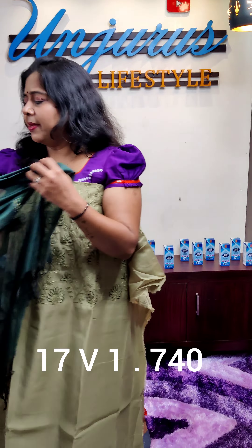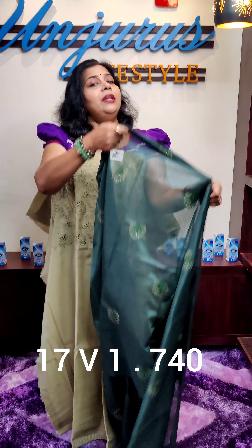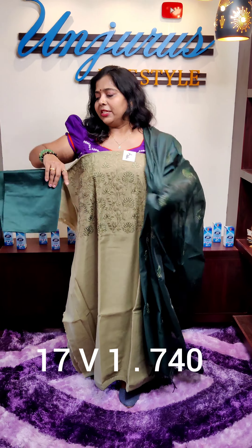This one is a semi silk fabric. This one is a dark green. Next material is a light shade.